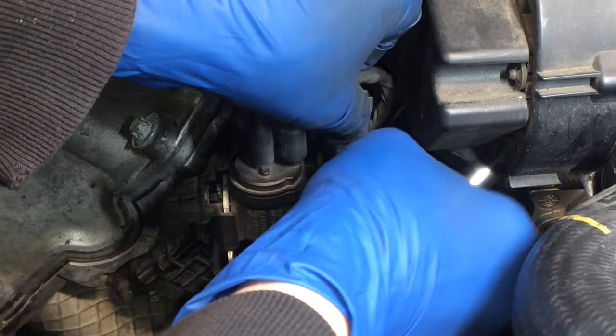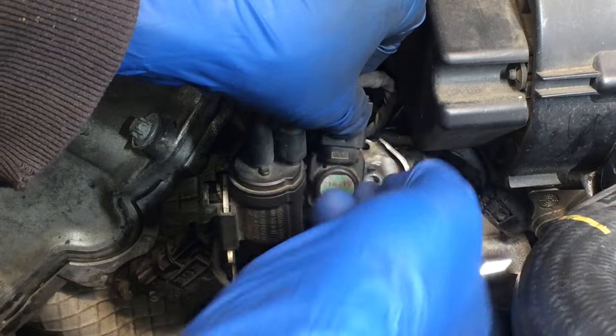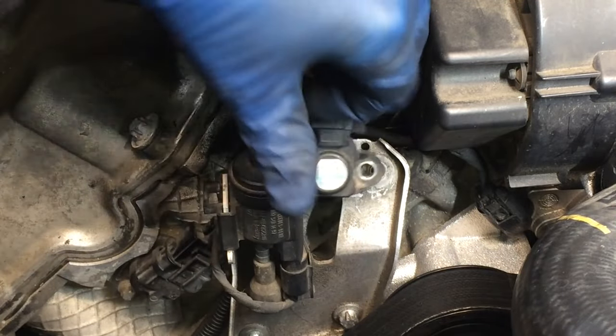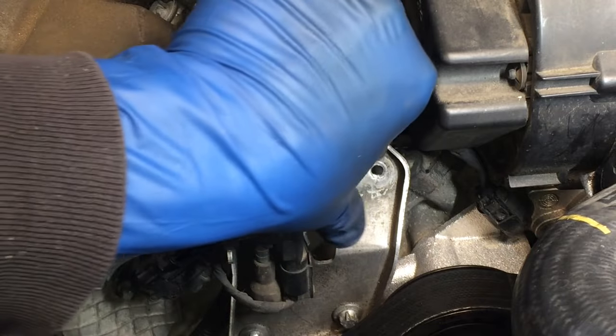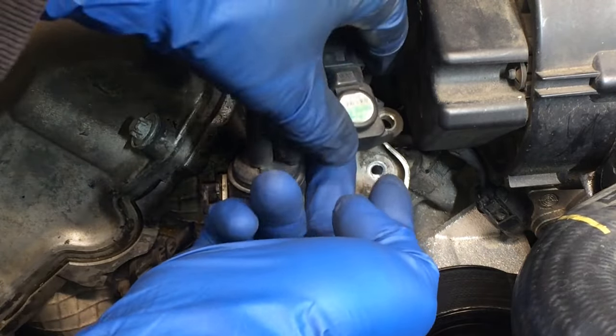Okay, we can grab that fastener now — hopefully not drop it — and there it is. Now you can see this sensor. You can kind of pull it out; there's a hose on the back of it.